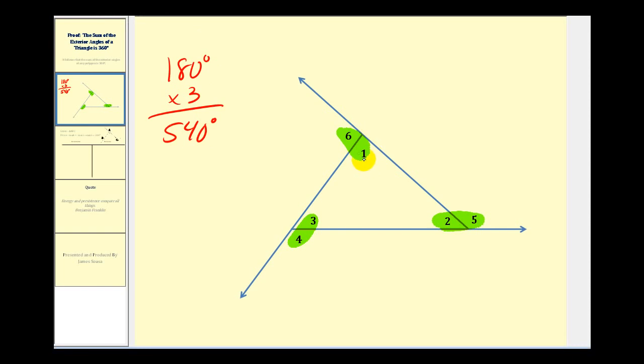We also know the sum of the interior angles is 180 degrees. So if we take the sum of all the angles and subtract out the sum of the interior angles — which we know to be 180 degrees — it gives us a sum for the exterior angles of 360 degrees, which is what we're trying to prove.